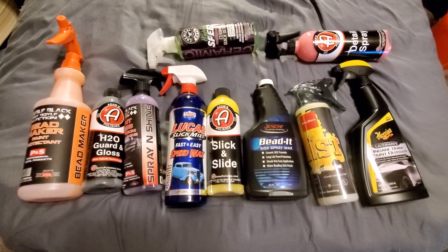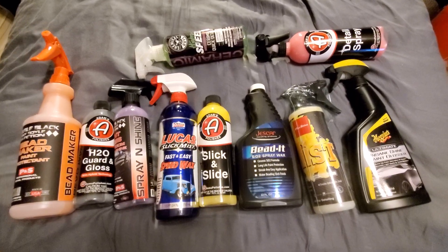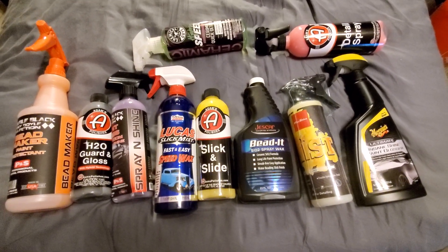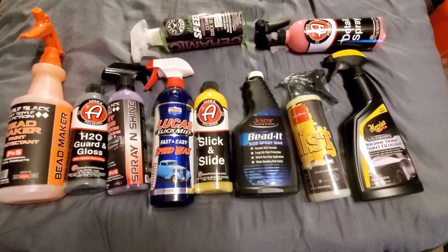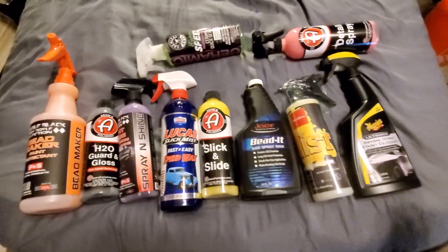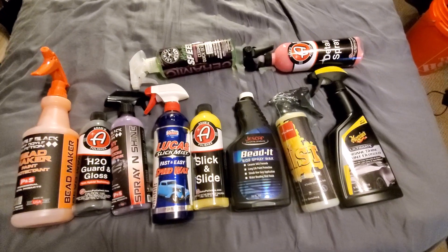I know a lot of naysayers are going to say they're just coming out with this chemical to make more money. Well, yes and no. Yes, they are doing it to make money, but the research and development department is going to make sure this topper goes perfectly with their polish, with their compound, with their panel wipe, with their everything.